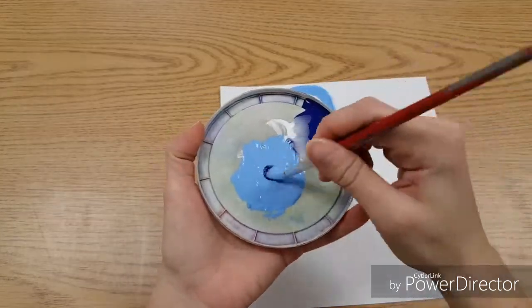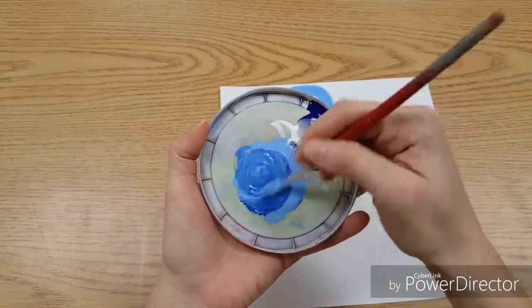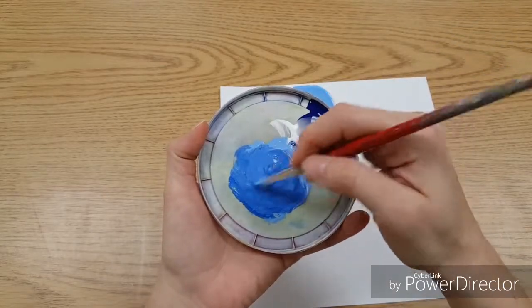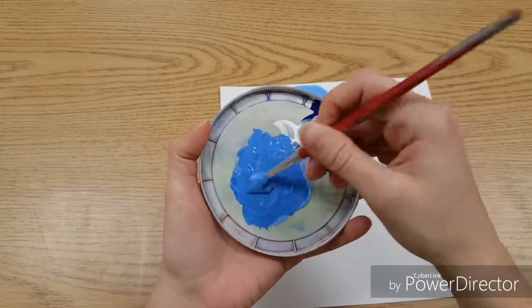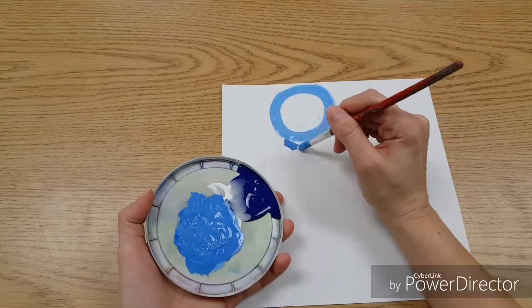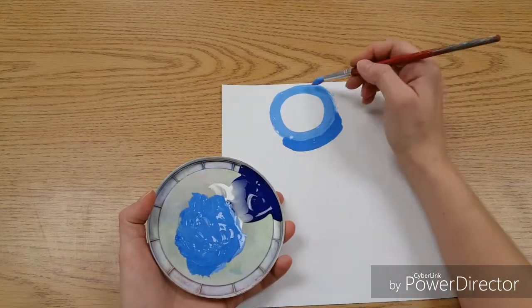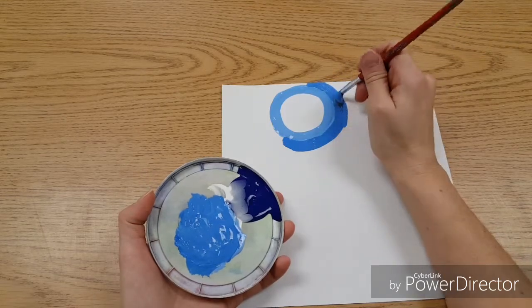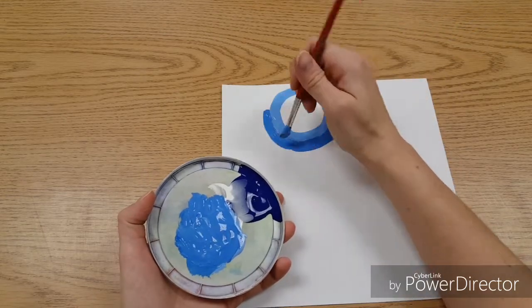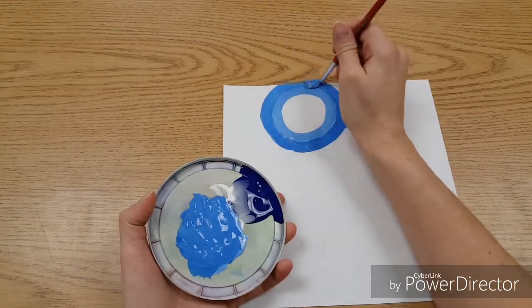Take a little more blue, put it in your light blue, stir completely, and it should get a little bit darker. Our mission is to get a little bit darker every time. Paint another ring — make sure it's touching your first one. You don't want to leave any gaps between rings as you paint, because you can't go back and fix them. Your paint will not be the same color once you mix it.